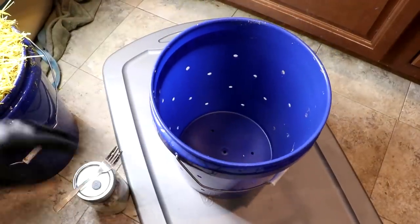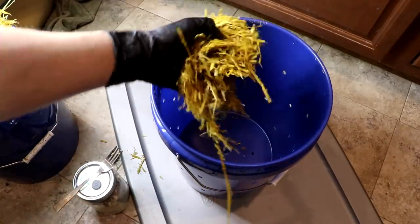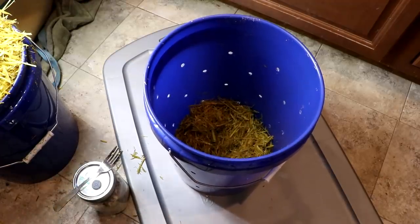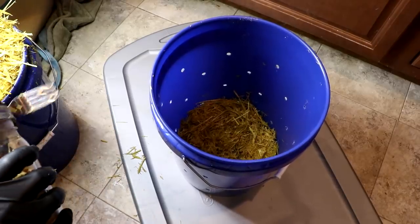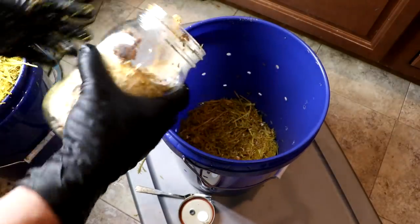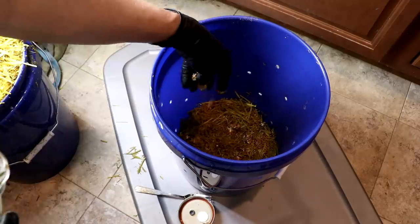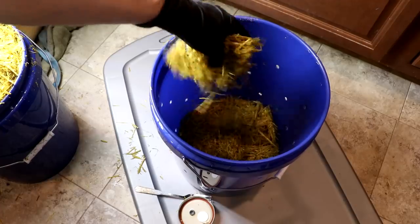Now that I've got holes in my bucket, I'm going to load in the straw that has been soaked in the lime water and then strained until it no longer drips. I'm just going to add in some straw and then layer in some of the little oyster spawn, like that, and then some more straw — I'll just repeat that until I've filled the bucket.